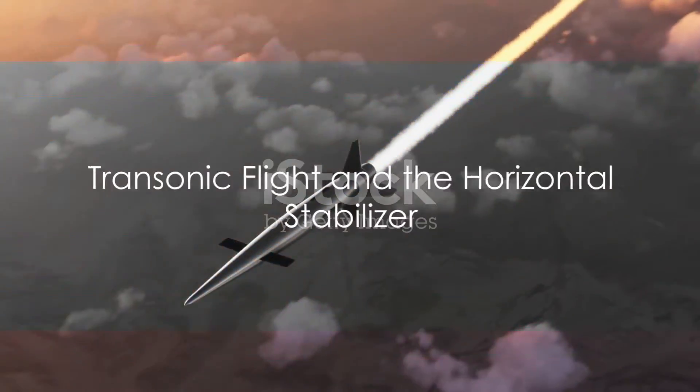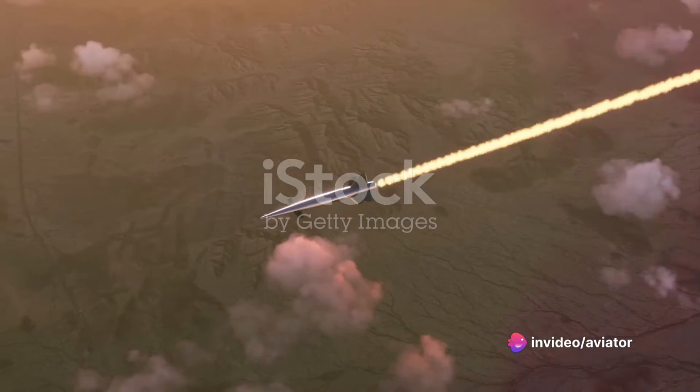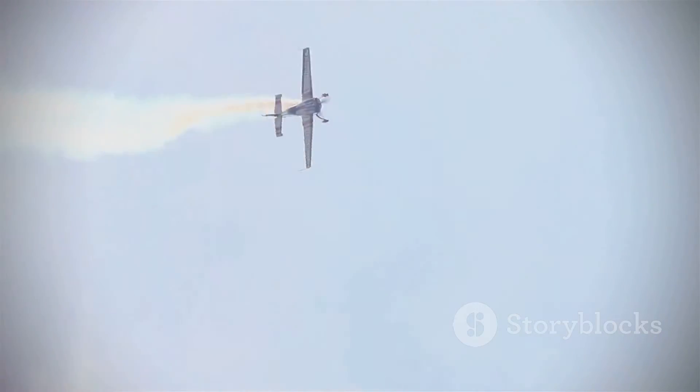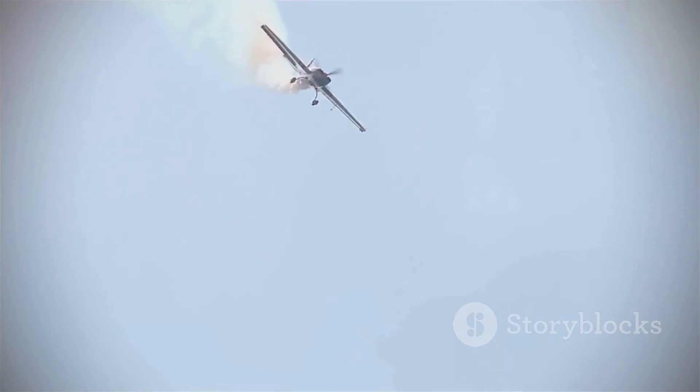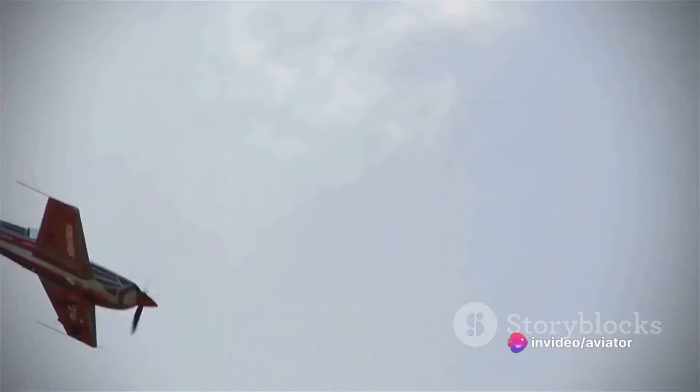But what happens when the aircraft is flying near the speed of sound? At these high speeds, the dynamics of flight change dramatically, and our horizontal stabilizer is right there managing these changes. As the aircraft approaches the speed of sound, we enter a flight regime known as transonic.